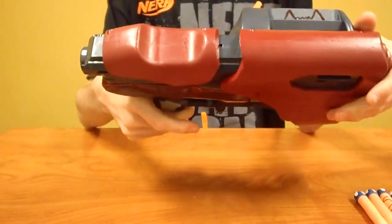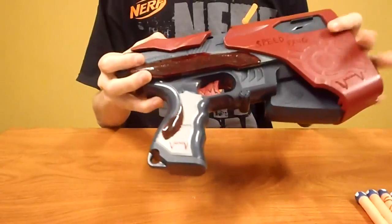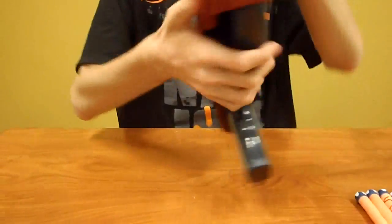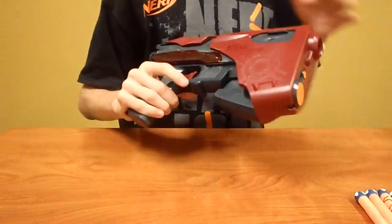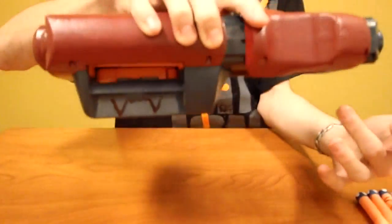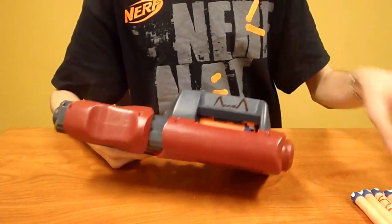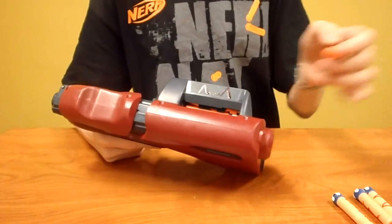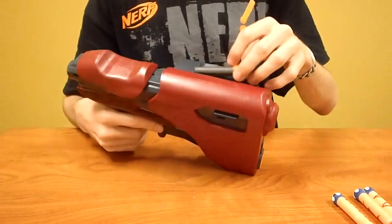Alright guys, so this is the finished Speedfang. The cosmetic mods on this turned out really nice. The reason it took so long to post this is because I did a new thing with the enamel paint this time where I just poured it into these wells. That's an awful idea because it took a week to dry — enamel paint takes forever to dry in large amounts. But it turned out looking really nice. The red is everywhere in the paint job. I did my fang signature there, Speedfang there, and then I put it on the door as well and the handle. It all turned out — I'm happy with it. It still shoots tagger darts and it also shoots sonic micros and regular whistle darts all pretty well.